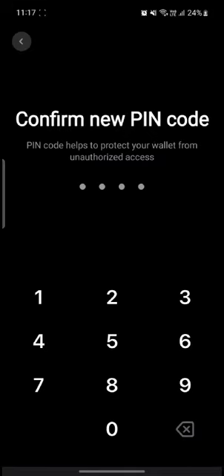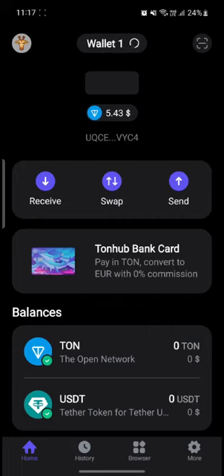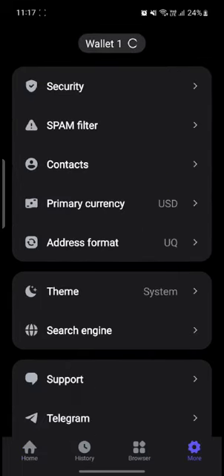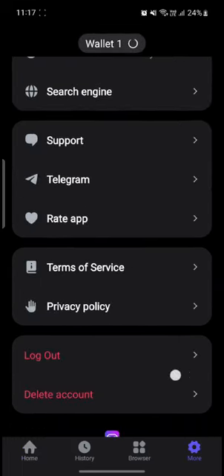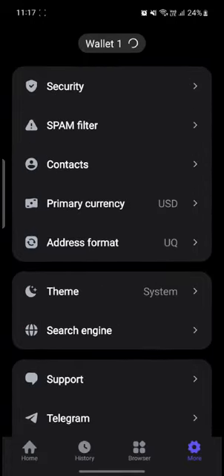Now you need to create a pin code. After you create a pin code, you can confirm it. The screen might go black for some reason. You'll then see 'Enable Biometrics' — go ahead and enable that. And there you go, you have just signed up for Tonehub.